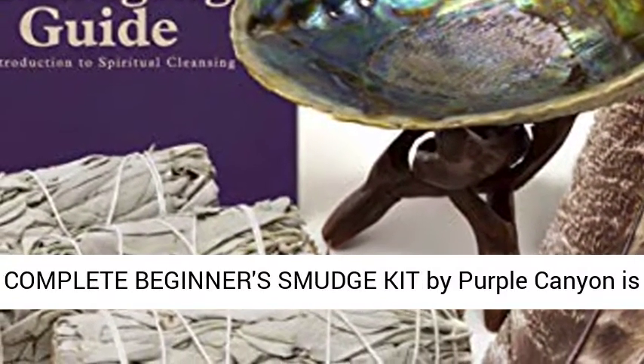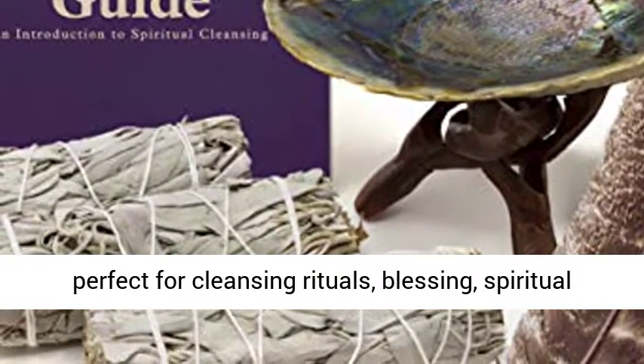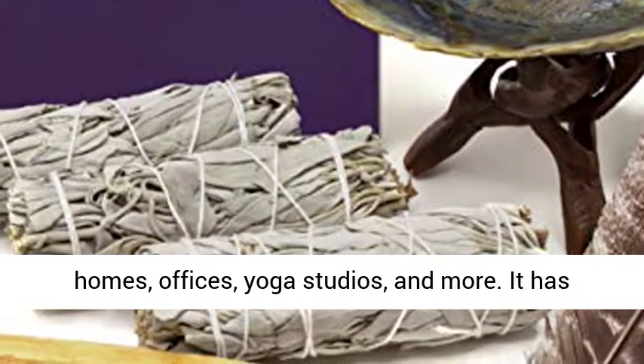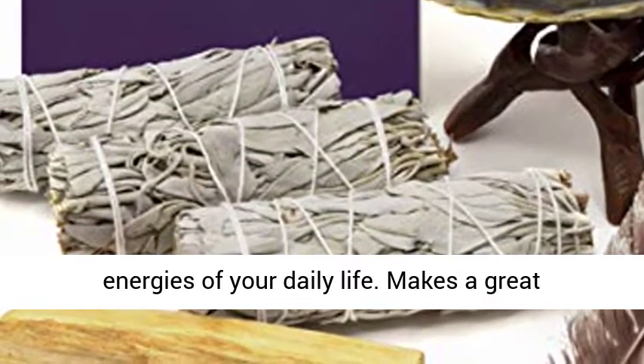The Complete Beginner's Smudge Kit by Purple Canyon is perfect for cleansing rituals, blessing, spiritual ceremonies, and for banishing negative energy in homes, offices, yoga studios, and more. It has everything you need to seize back the lost energies of your daily life.